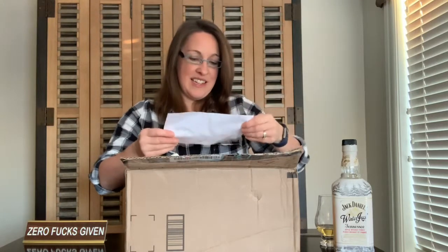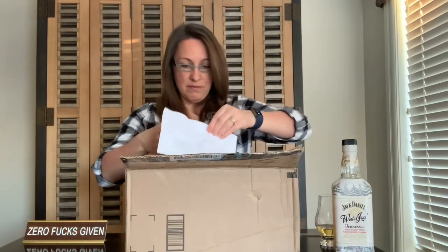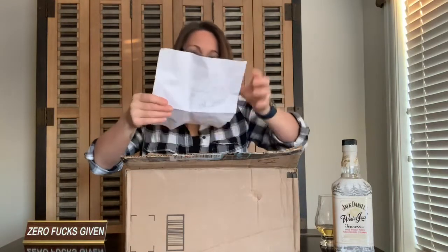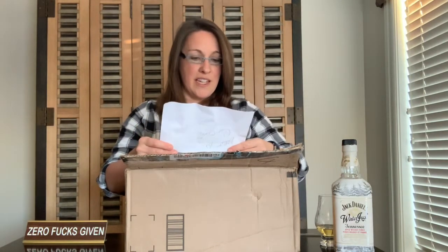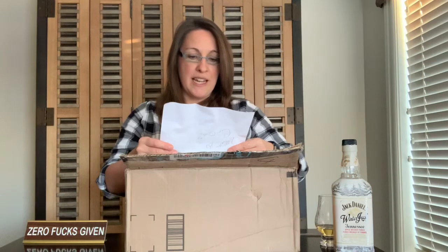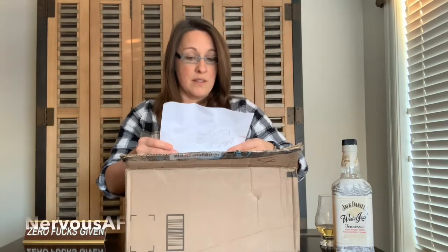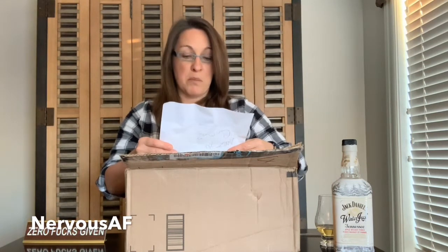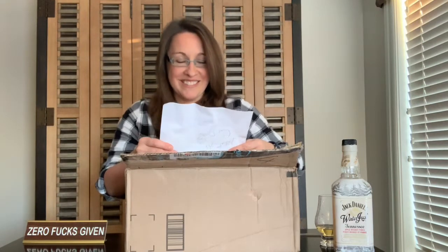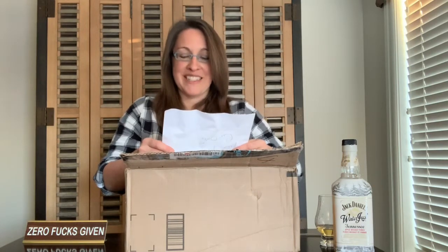It says, 'Aren't you curious?' Oh yes, I am! It says, 'Merry Christmas. Enclosed please find your 2018 Christmas present. To limit the chance of breakage there will be some end user assembly required. There is one item required by the end user that could not be shipped by this manufacturer — see instructions below.'